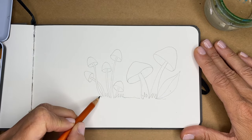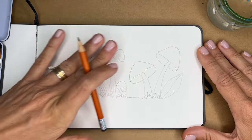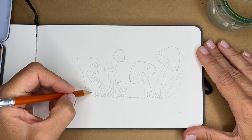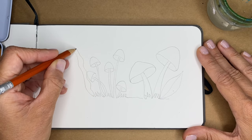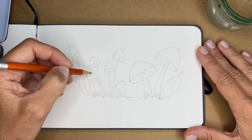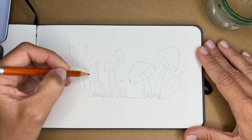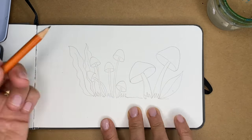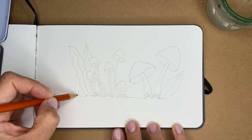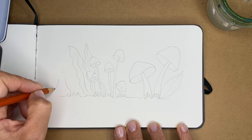We are just setting a design that will allow us to color and have fun. Maybe we can add some sort of plants — some nice leaves that go behind. Remember that when we overlap objects, we create an interesting sense of depth — a little illusion of space because we have something in the front and something behind. Some more grass, and I would like to do one fat mushroom over here.